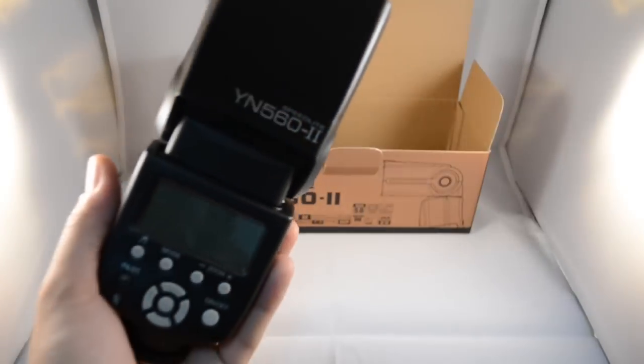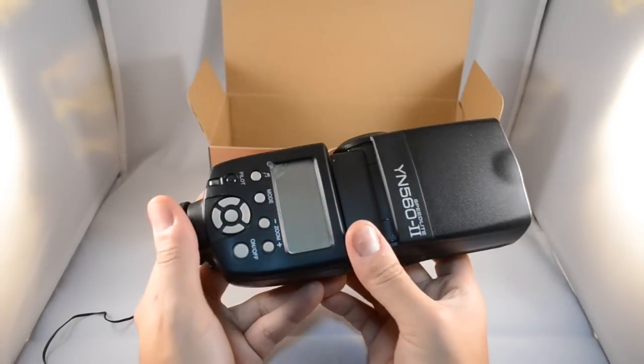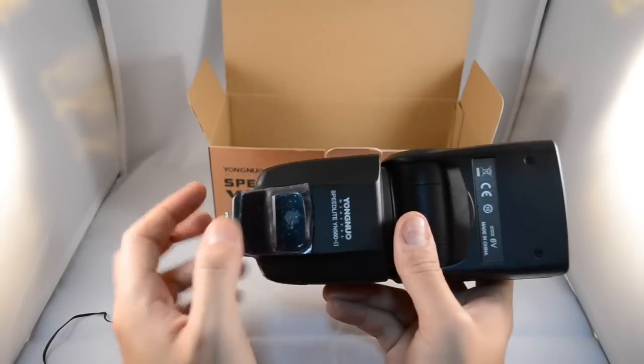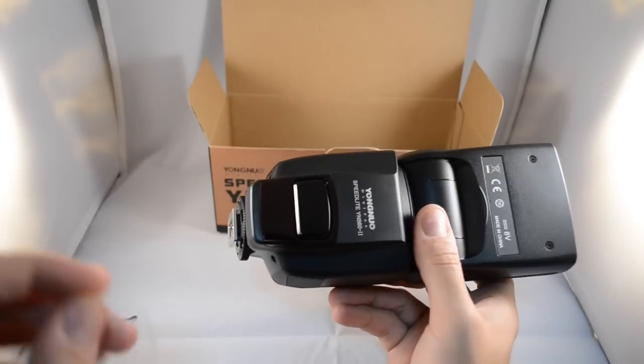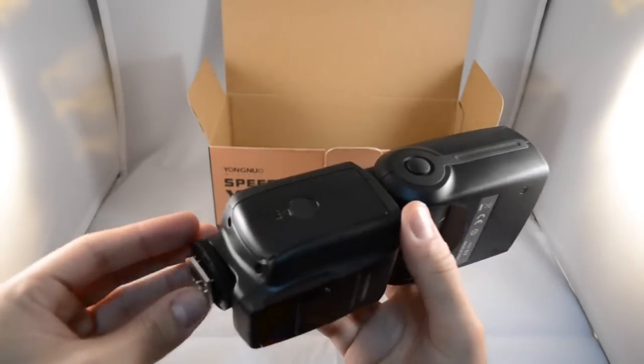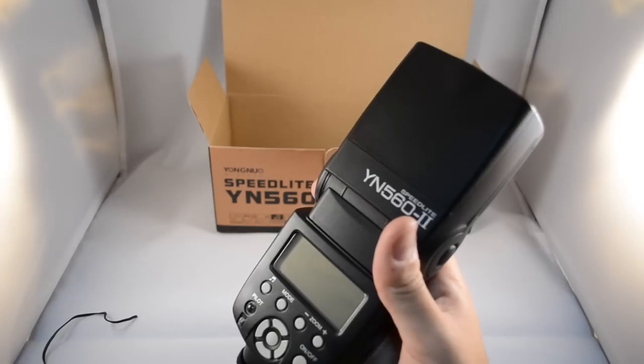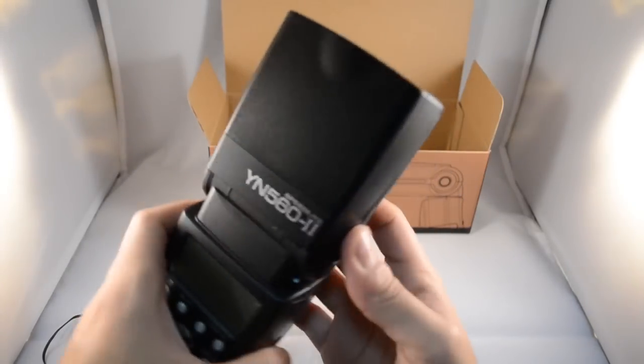Let's take this out of the plastic. One of the coolest features of this version is that you actually have an LCD, buttons, and also an infrared sensor in the front. The interface and construction have changed compared to the first model they released.